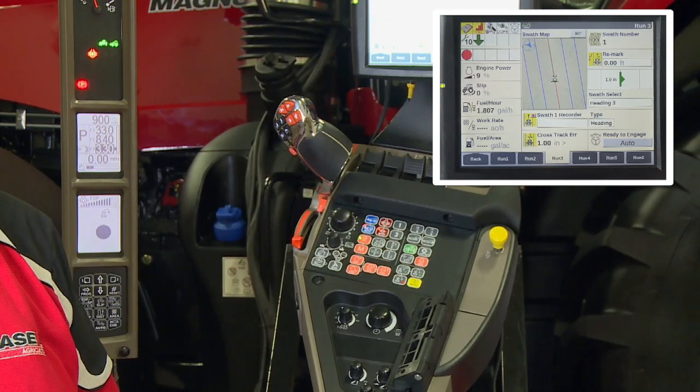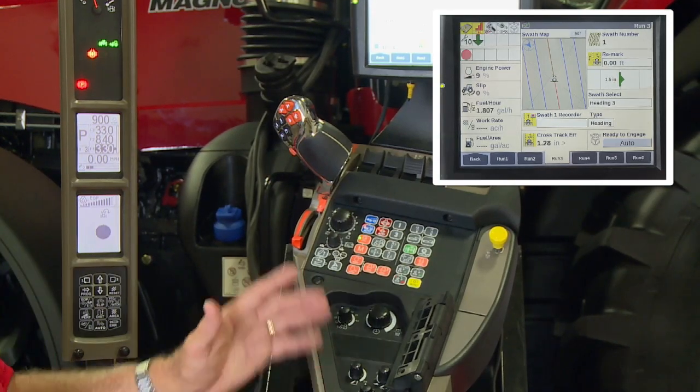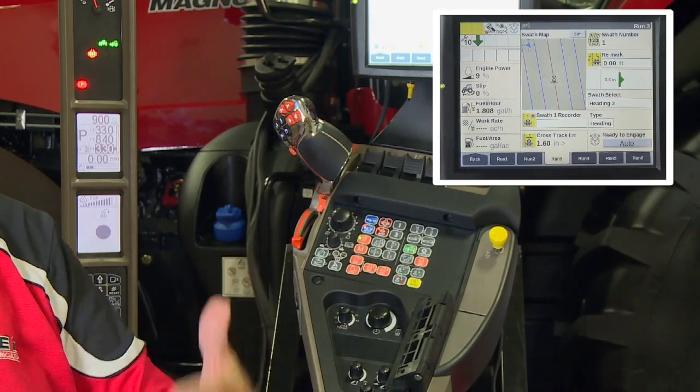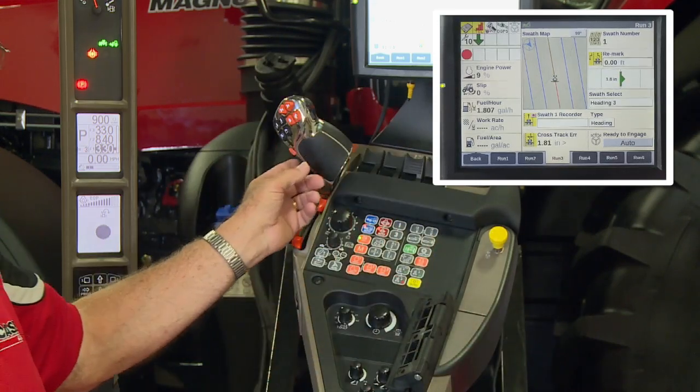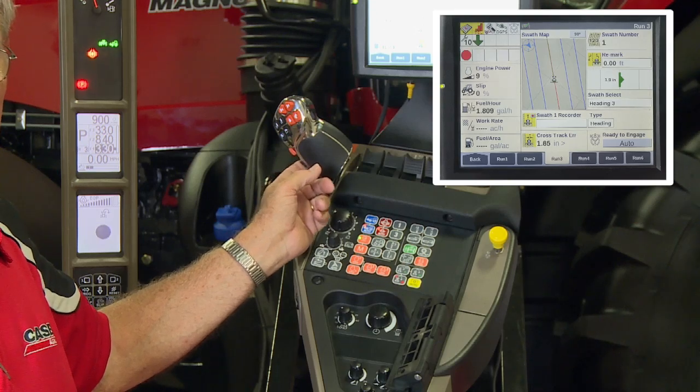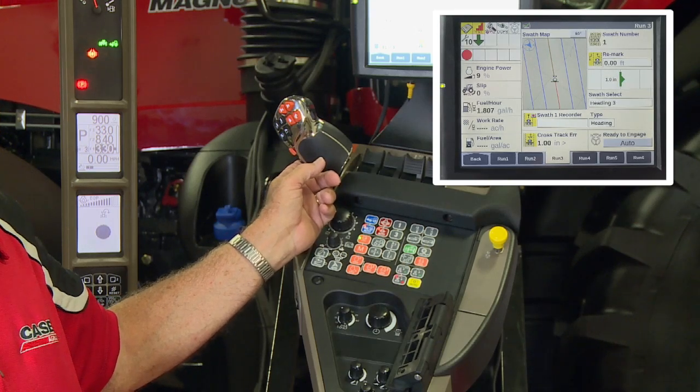By doing the programming on the unit, the same procedure would hold true for a Magnum or a Stagger. If I'm dealing with mid-range tractors — Pumas — I have to hit the step switch before I start my sequence.